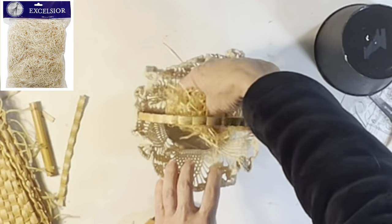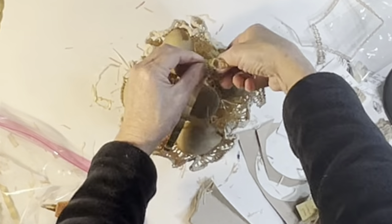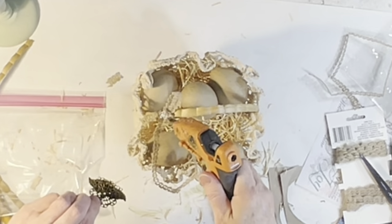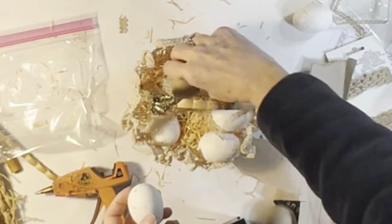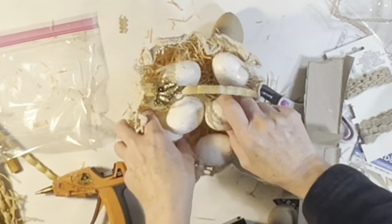Then I filled the basket with Excelsior, tied on a bow made from Dollar Tree burlap trim, and then hot glued on a broken piece of jewelry to the center of that bow. And finally, I filled the basket with some simple white and gold-flecked plastic eggs.